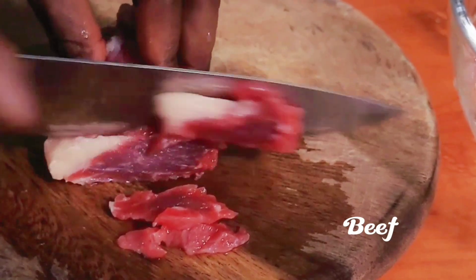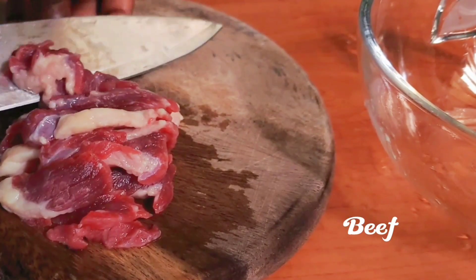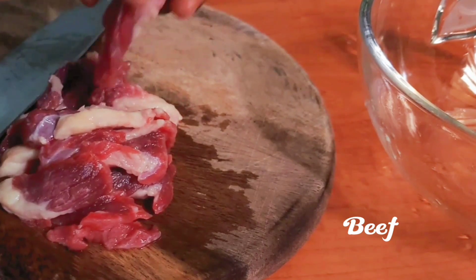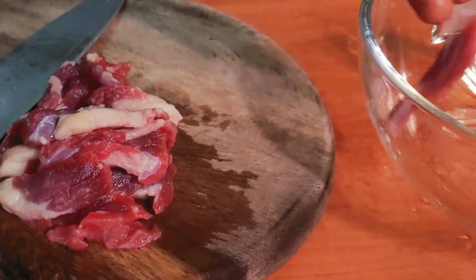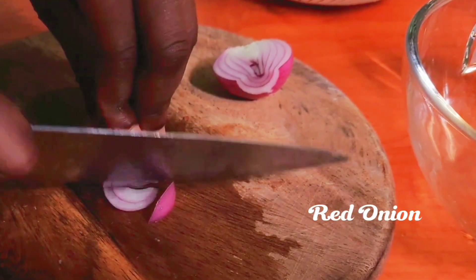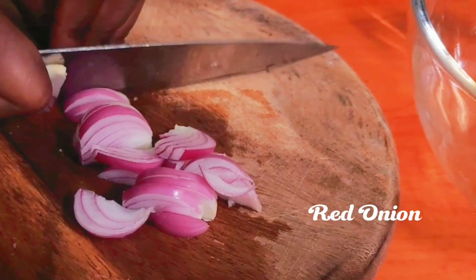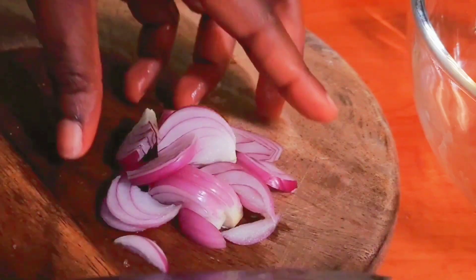Let's start making it by slicing our beef to this size. Then you slice your onion — we will be using a lot of onion for this recipe, so I hope you love onion, because if you don't, I'm sorry, I can't help you.